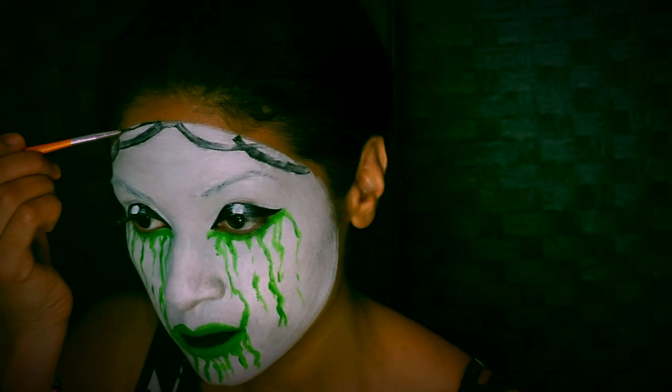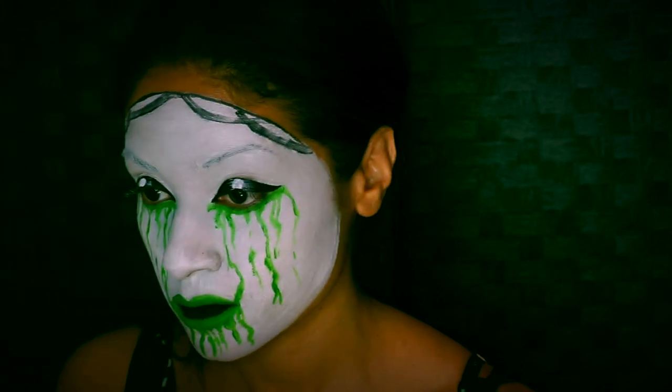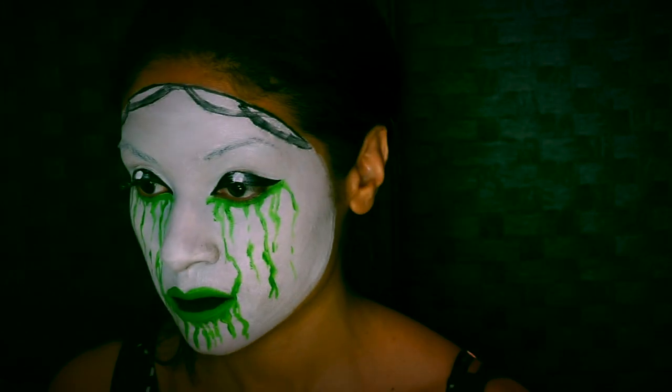Lastly, you want to outline your mask and also shade with a medium gray right around it to make it look more three-dimensional.